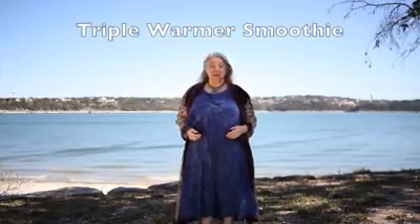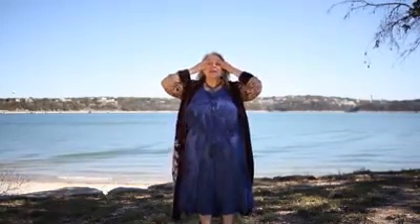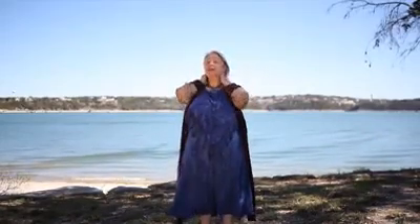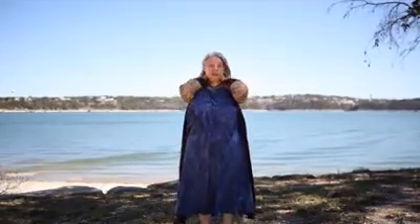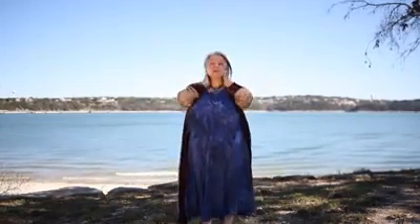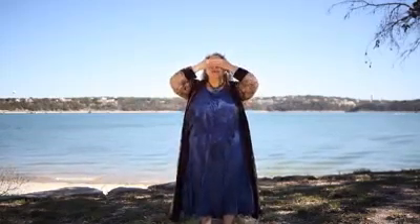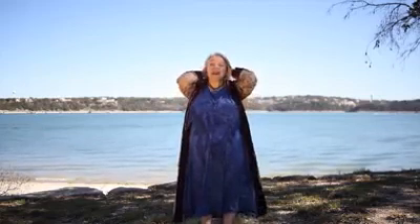The second thing we're going to do is the Triple Warmer Smoothie. You're going to put your hands over your eyes and breathe in. As you exhale, coming to your temples, around the backs of your ears, holding onto the back of your neck and your shoulders, breathing in, and then coming to your heart center, and we exhale. Each meridian has a specific pathway that it travels. When we trace it forwards, we energize it. When we trace it backwards, we take excess energy out of it. So what we're doing here is tracing Triple Warmer backwards, taking all that excess energy out that we don't need anymore, and making room for better energy to come in.